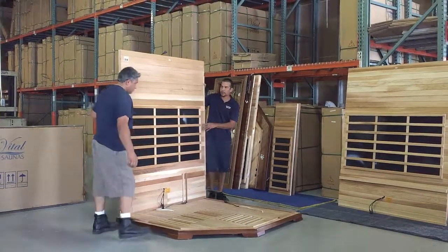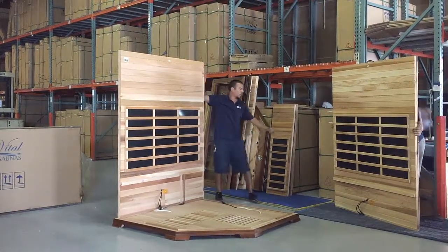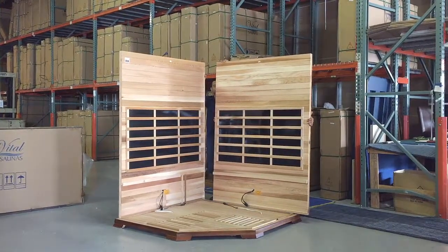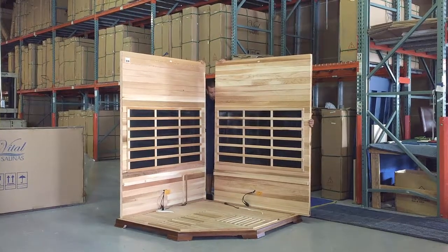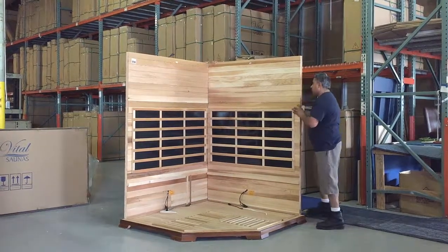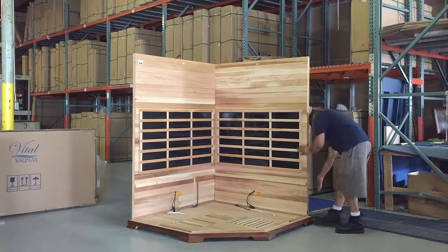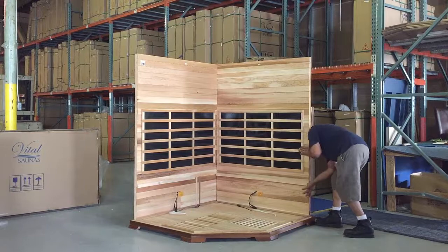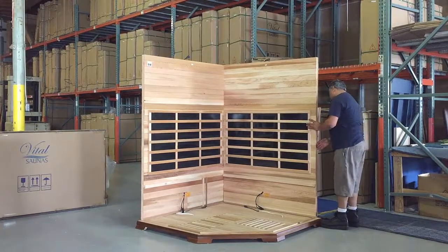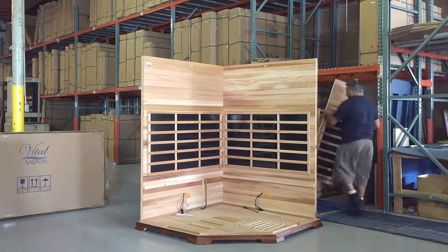They're bringing the left rear panel and sitting it on the spot on the floor. They're going to bring the other right rear panel, gently put it on the floor, and then they're going to slide them together. The two panels fit airtight in a tongue-and-groove fashion on the back, and there are three buckles. Make sure you get it lined up — you may have to tap it a couple times — and then lock those three buckles together in the rear.